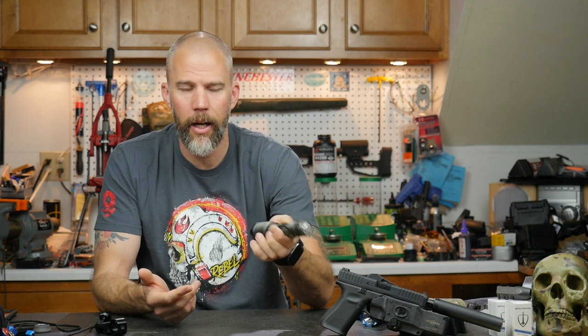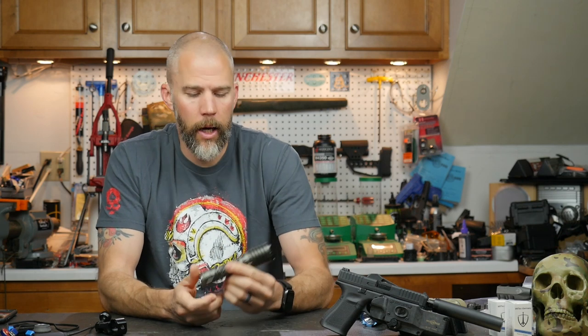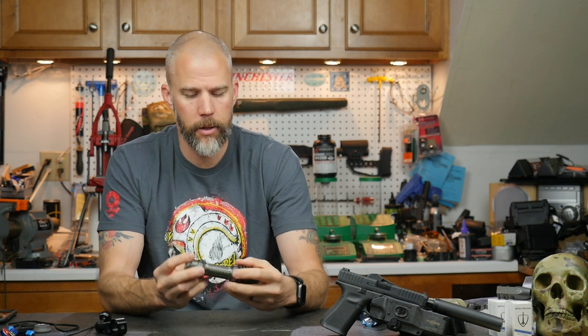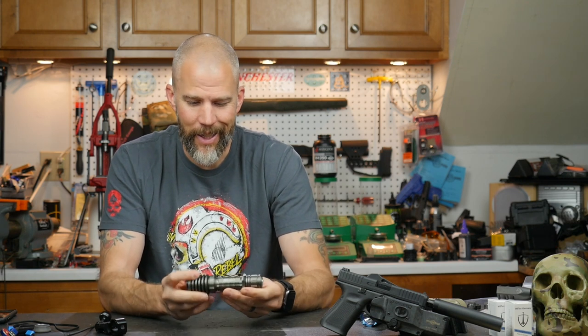This is a little big for what I would consider an EDC light — everyday carry — it's going to be something you notice in your pocket. But for putting it in a backpack, hanging it on a war belt, or putting it on a duty belt, it's just fine. The weight is not horrible, especially for the output you get.